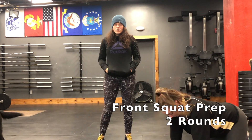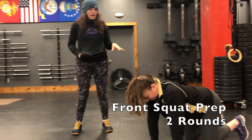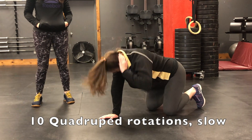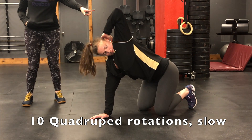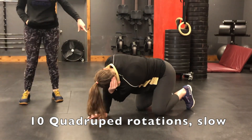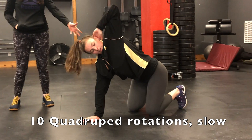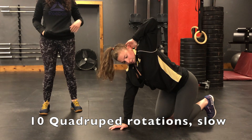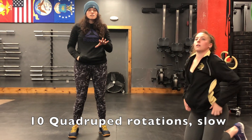Now for your front squat prep. You're going to start with 10 quadruped rotations on either side. Your hand goes behind your ear, and from there really focus on opening the chest and then driving the elbow through — almost like threading the needle — driving the elbow through and back towards the hip. You'll do 10 on each side, nice and slowly.